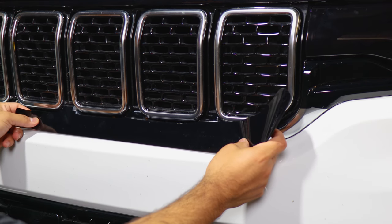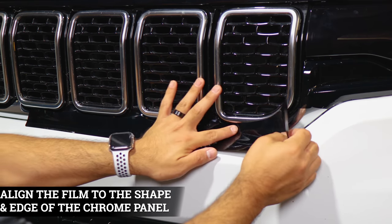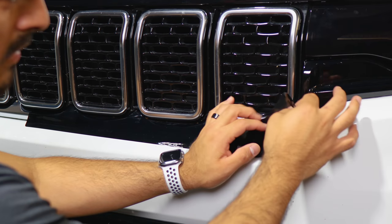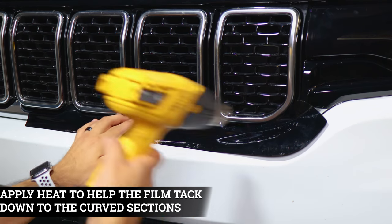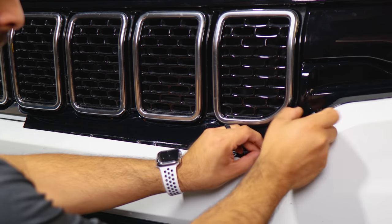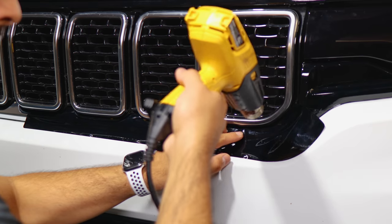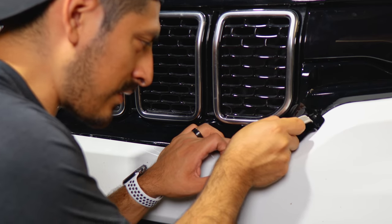For this last piece, align it right where the cutout measurement is located and the rest should follow to cover the area. Place the film, then apply heat to each section to help it tack down and stretch to reach. Once you've placed the film on each section and applied heat, help the section with the small curve by applying heat to release the tension so the film tacks down around the curve. Let the film cool down and squeegee it down.